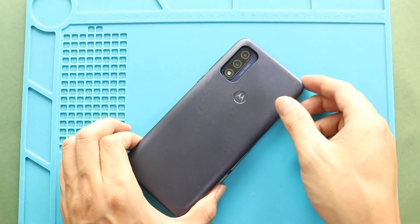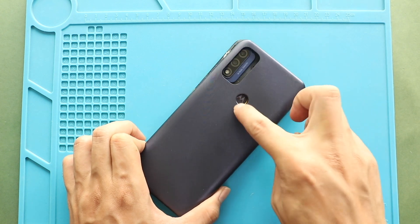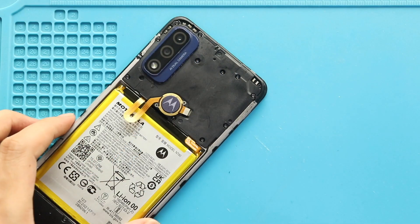Next, hold the fingerprint button and gently pull out the back cover from the body. Then take out the board frame by undoing 11 screws.